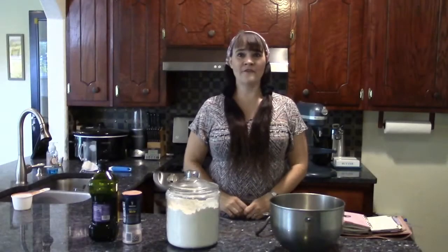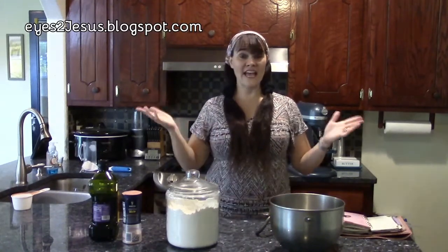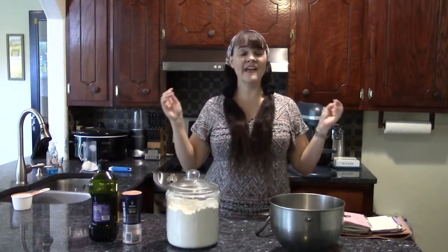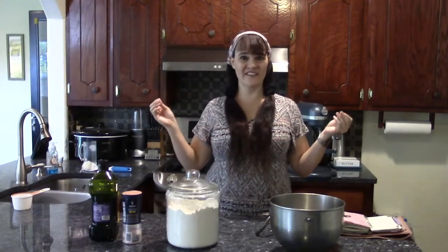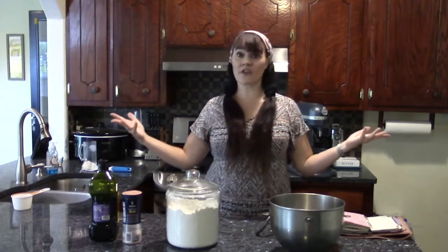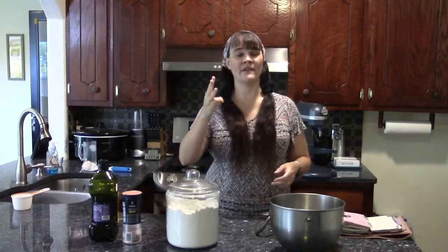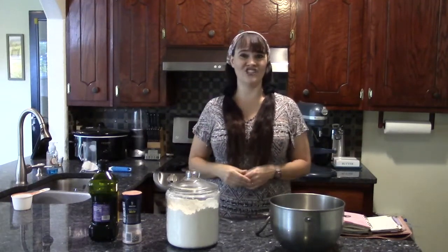Hello, this is Kandi with Eyes2Jesus.blogspot.com. Today I need to make some more bread, some more jam, and some homemade peanut butter with some peanuts I need to use up. Join me as I show you how I make homemade bread, homemade jam, and homemade peanut butter for the ultimate PB&J sandwiches.